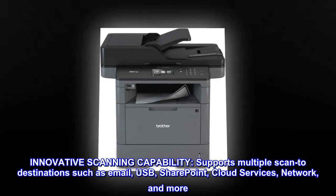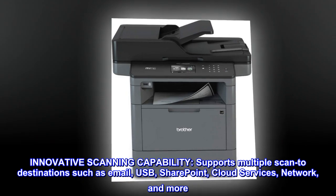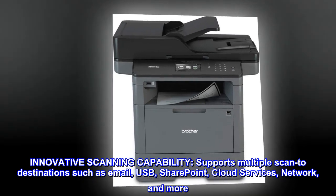Innovative scanning capability. Supports multiple scan-to destinations such as email, USB, SharePoint, cloud services, network, and more.